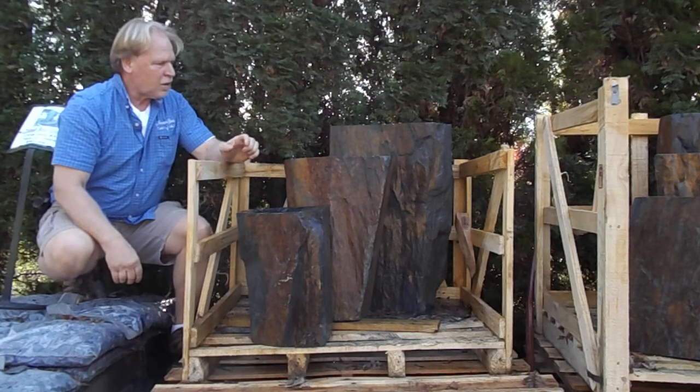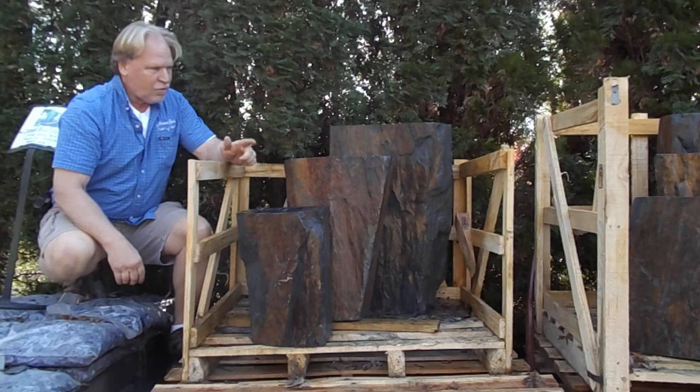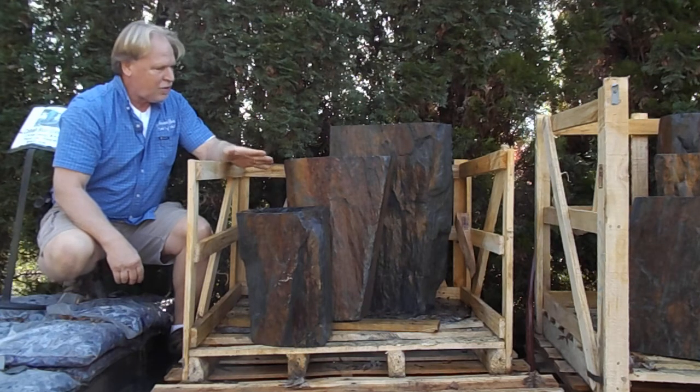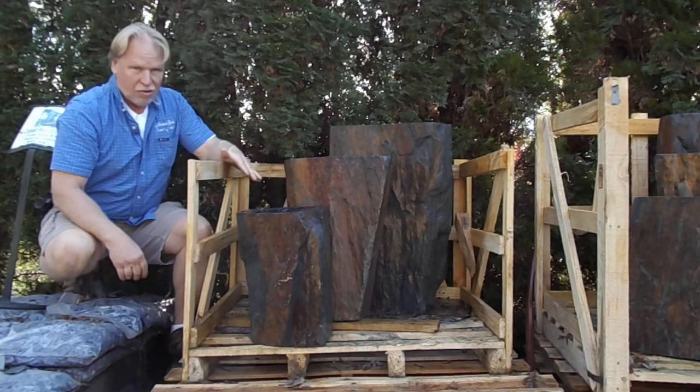Hello, I'm Kenny Lowry. Today we're going to take a look at a set of the Rusty Rocks. Now this is a natural rock so no two are ever going to be alike, and I do have these wet here today too because when they're wet the colors are going to show up a lot more.